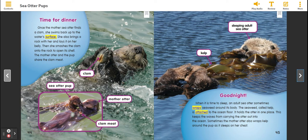Good night. When it is time to sleep, an adult Sea Otter sometimes wraps seaweed around its body. The seaweed, called kelp, is attached to the ocean floor. It holds the otter in one place. This keeps the waves from carrying the otter out into the ocean. Sometimes the Mother Otter also wraps kelp around the pup as it sleeps on her chest.